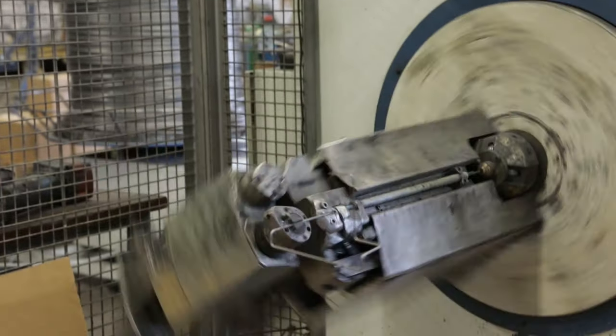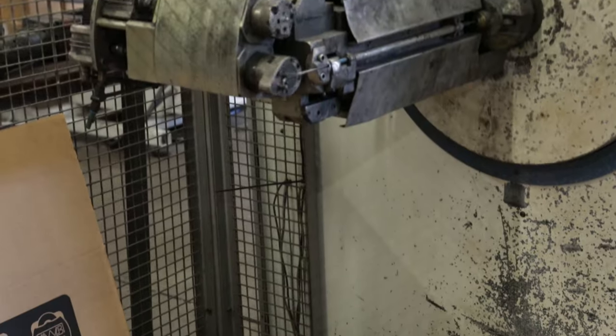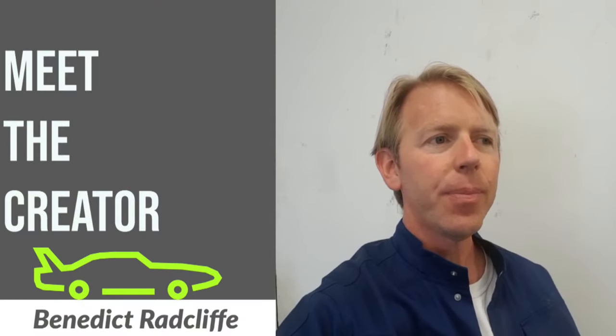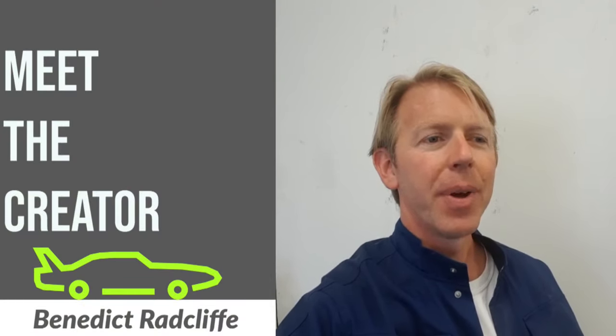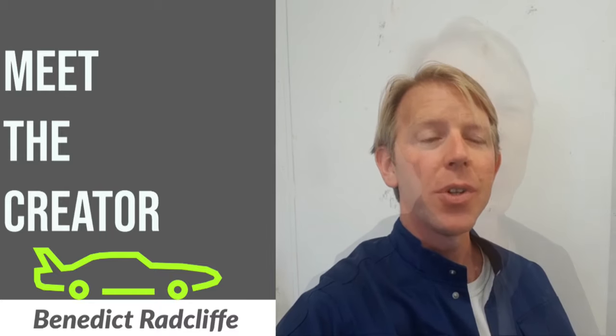The only way we could have really done it was by using the clever CNC machines we had access to. It was a real honor to be able to produce something for the museum.